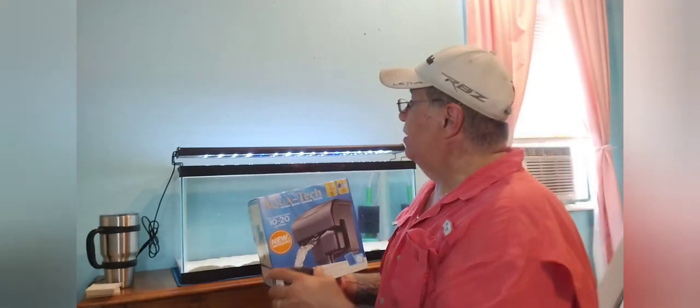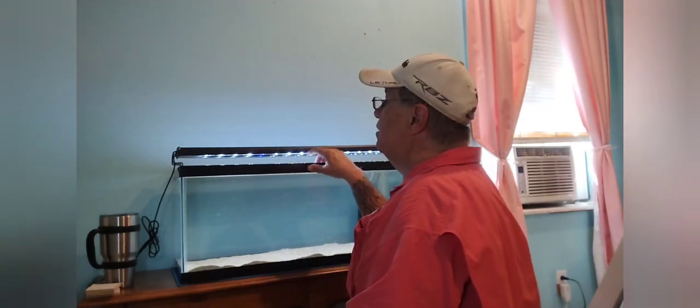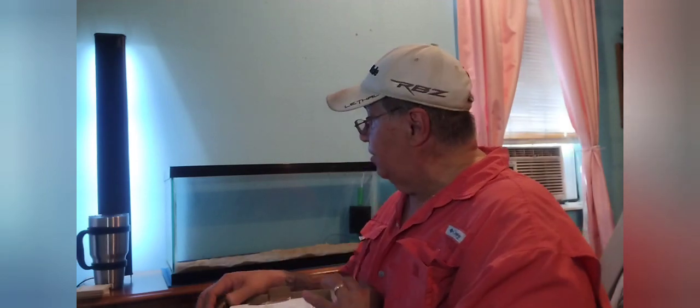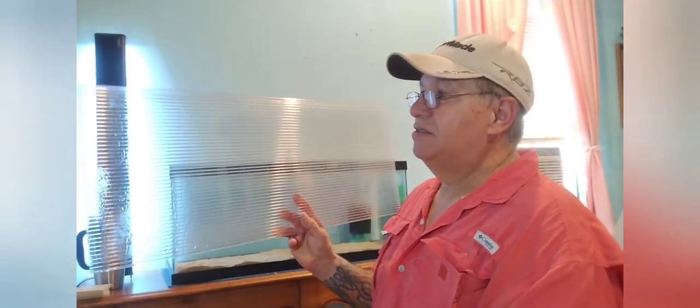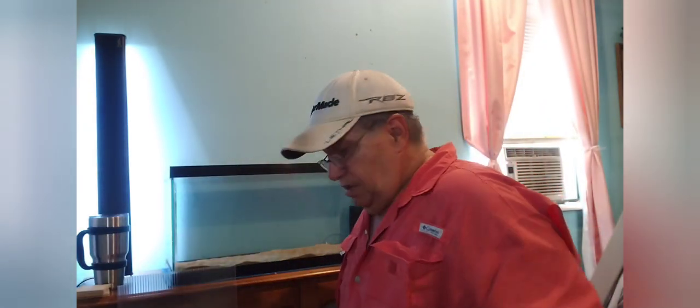I'm going to have to remove the light and make a cutout on that plastic lid — that quarter-inch greenhouse material. We'll cut that out and see if the filter fits. It's really nice stuff and fairly inexpensive if you buy a small section, though a full four-by-eight sheet runs about $95 — but it lasts a long time. We're going to cut out a corner to make room for the filter.